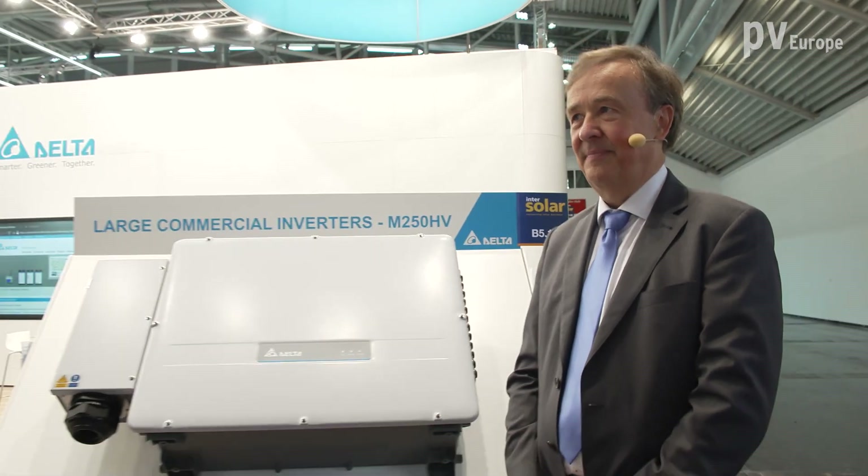We are standing here at the booth from Delta Electronics at the InterSolar Restart 2021 and talking to Andreas Heuschen. He is the director of the business unit photovoltaic inverter in Europe. What innovations does Delta show here at the Restart?